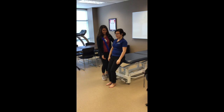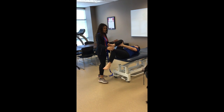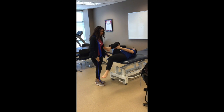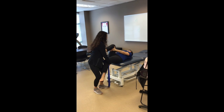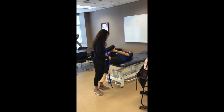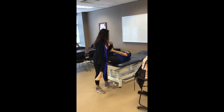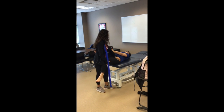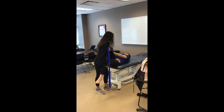For our joint mobilization, we will be doing a posterior glide to increase hip flexion. Assist the patient into getting into the proper position, which is supine at the edge of the table, holding the uninvolved side leg to their chest. The PT should wear the belt on the shoulder farthest from the patient and clip it underneath their leg for support and tighten as needed. Let the weight of the leg be held by the belt and support at the distal thigh with the hand.